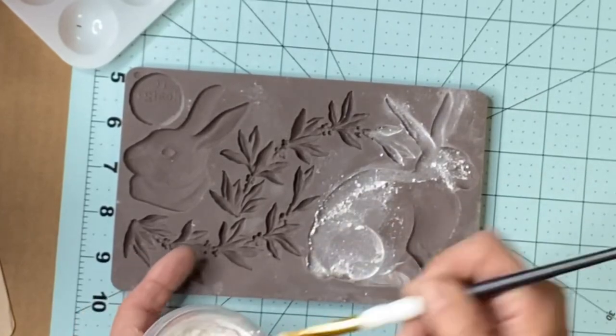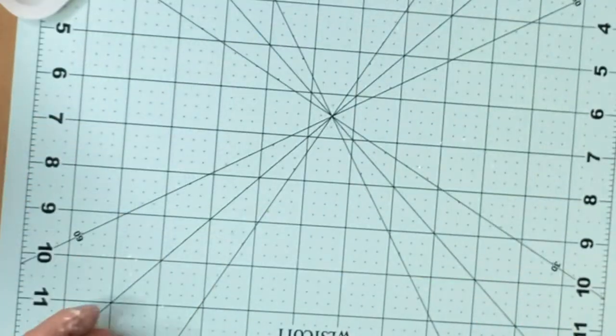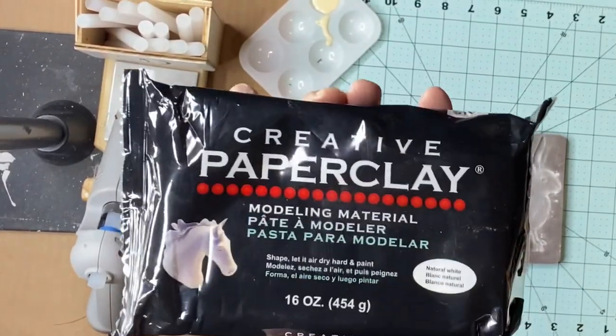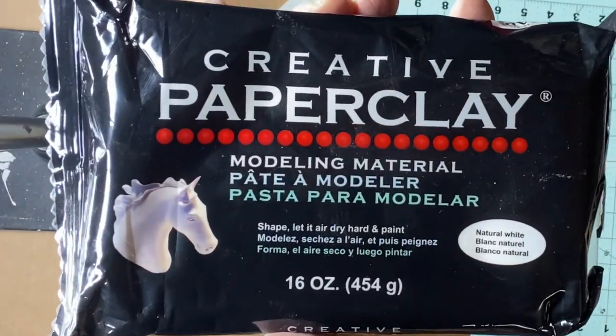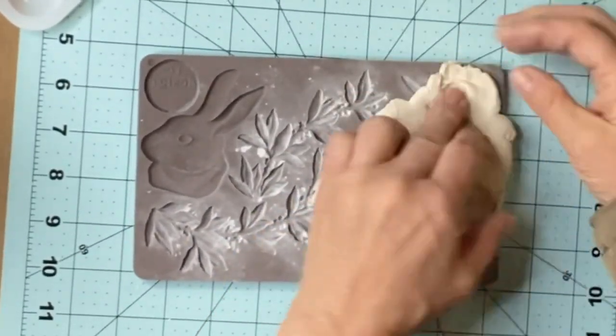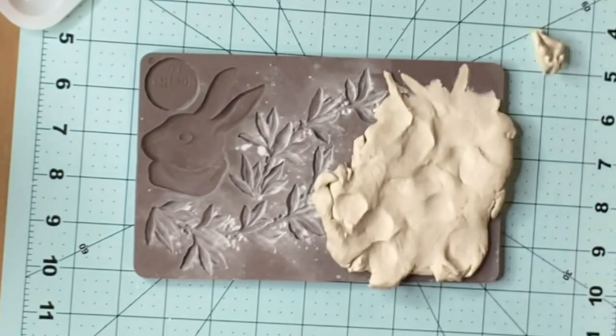I start by adding cornstarch with a paintbrush and then I tap out the excess. And we're going to be using creative paper clay. You can pick this up at Walmart, Hobby Lobby, Michaels, or Amazon.